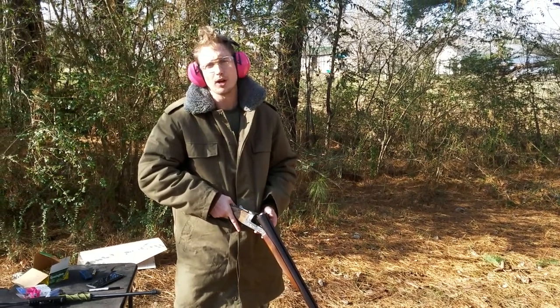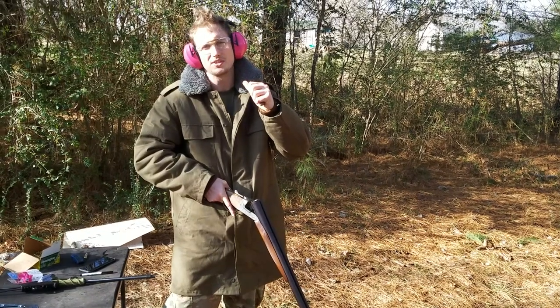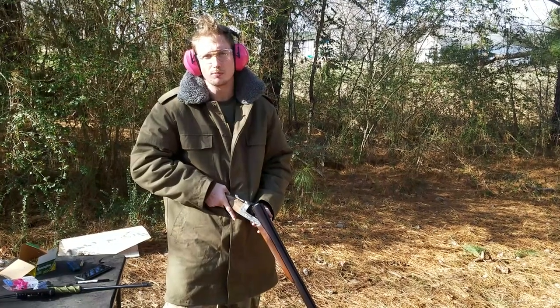Hello, I'm Jacob. This is the Prepper's Bunker Outdoors, sponsored by Beach and Tactical, which is my website, and also supported via Patreon. Please check those out in the description box below.